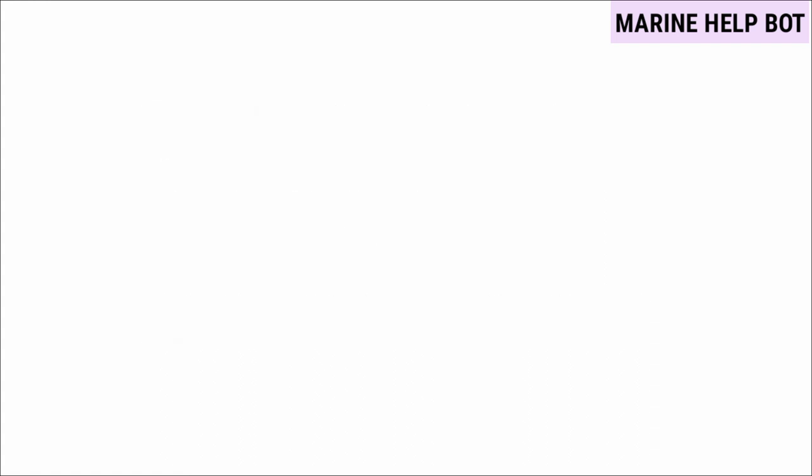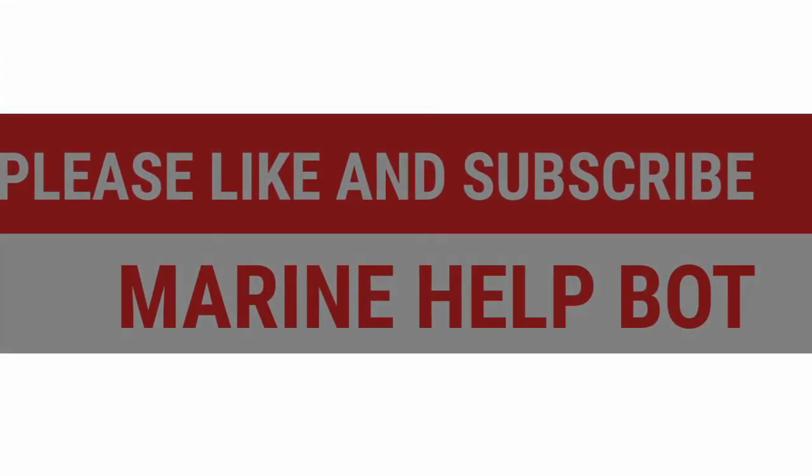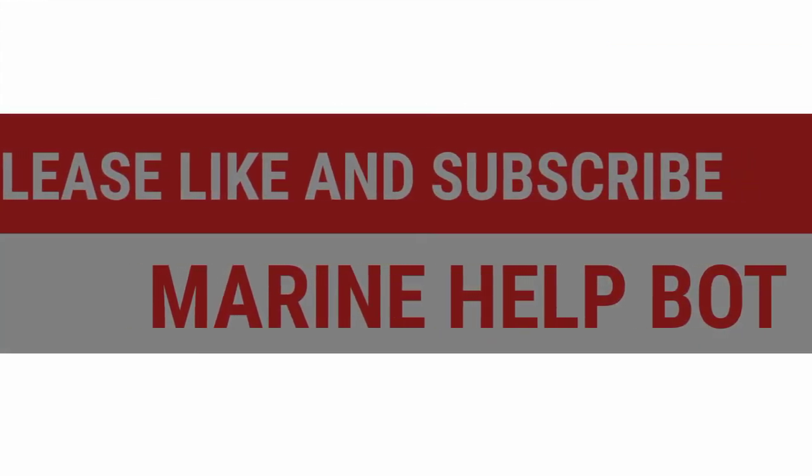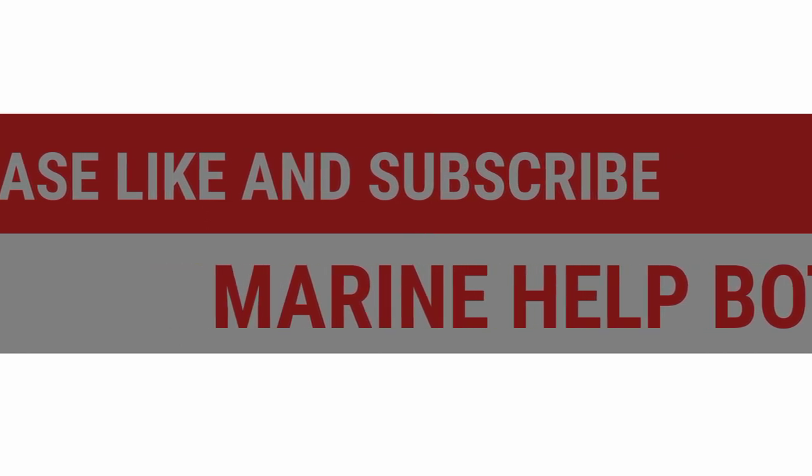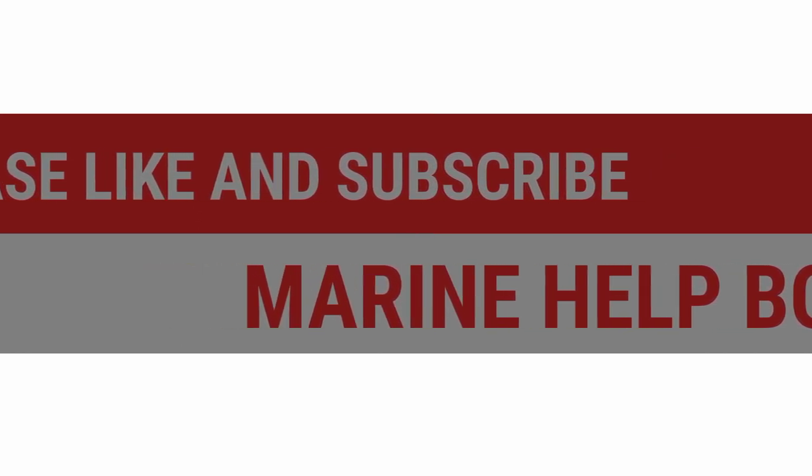This ends the video. I have covered all the questions related to the topic called duplex filter. Thanks for watching, and please like the video and subscribe to the channel Marine Health Code if this video was helpful.